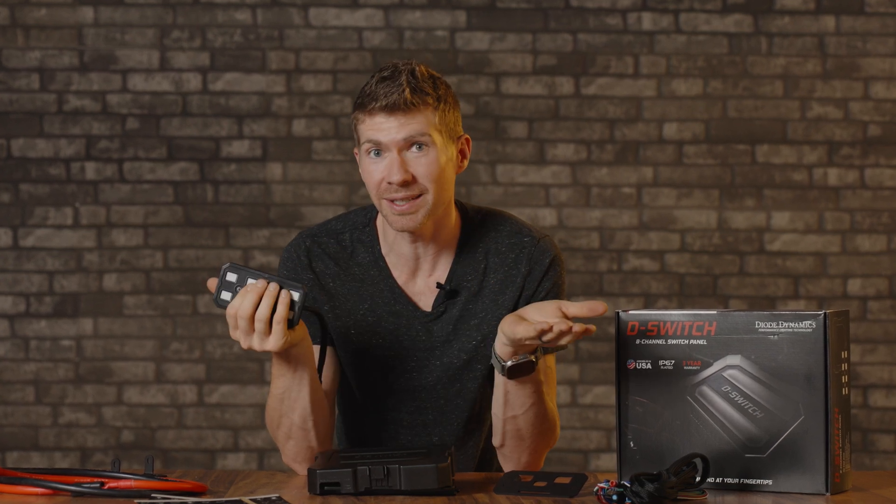Before I even start, hear that? Actual buttons from a switch. If you're an enthusiast that has an off-road switch, this is what you wanna hear. It's like music, baby.